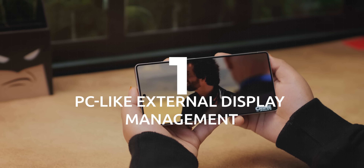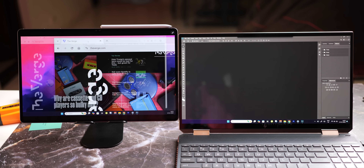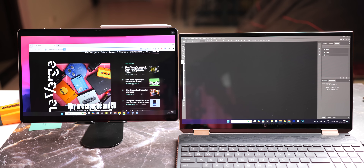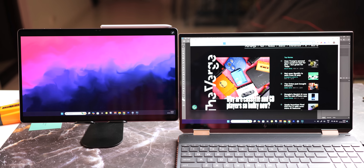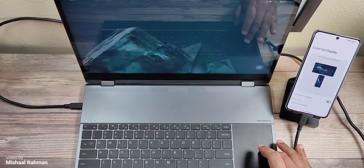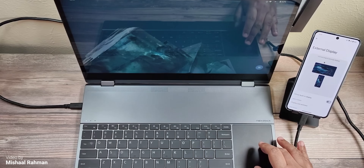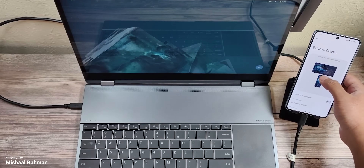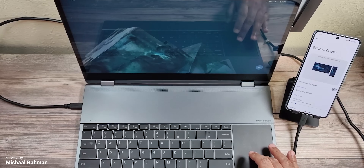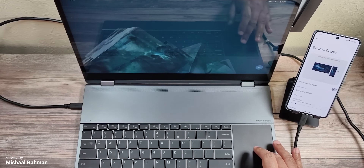Android 16 introduces PC-like external display management. If you use Samsung tablets, you might be familiar with the second screen feature which lets you turn your tablet into an extra display for your PC. Now smartphones get the same treatment. Google is adding true PC-style display alignment, letting you position your phone's screen relative to your monitor. Since Samsung already offers second screen on their tablets, expect this feature on their phones as well with One UI 8.